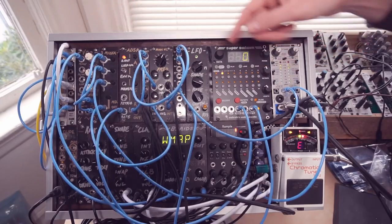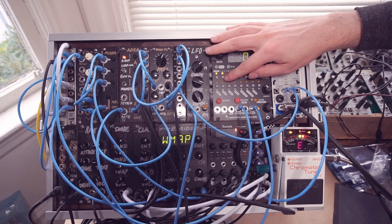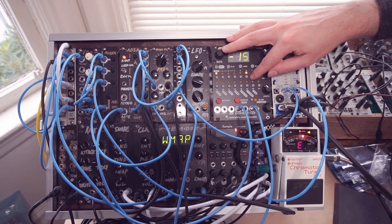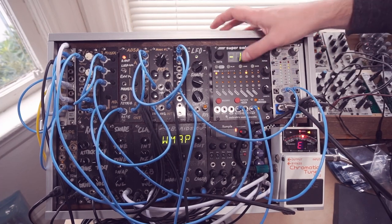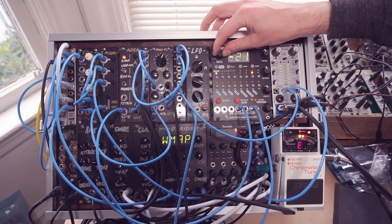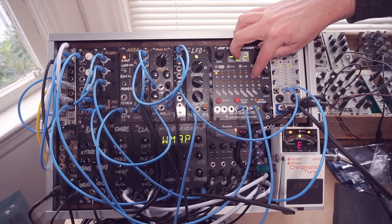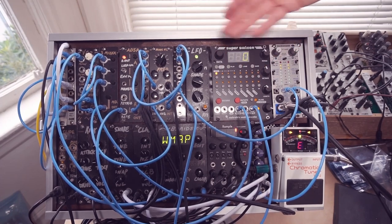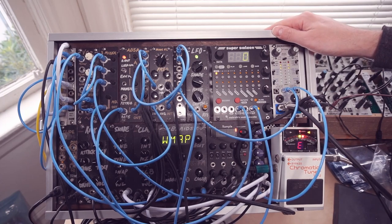I actually had to tune the oscillator down a little bit so that it worked at the higher pitches. But now you can hear that all of these octaves are in pretty good tune with each other. And maybe we're drifting a few cents sharp in the higher octaves.